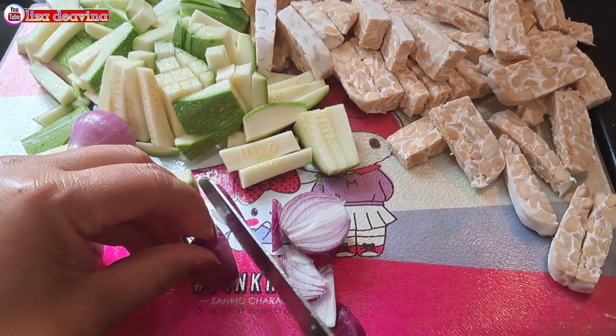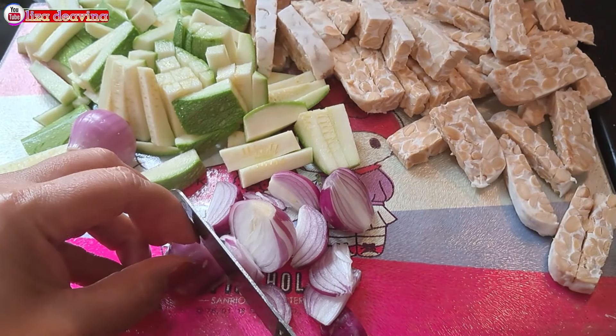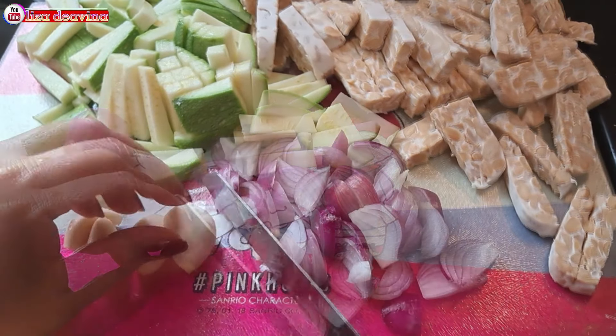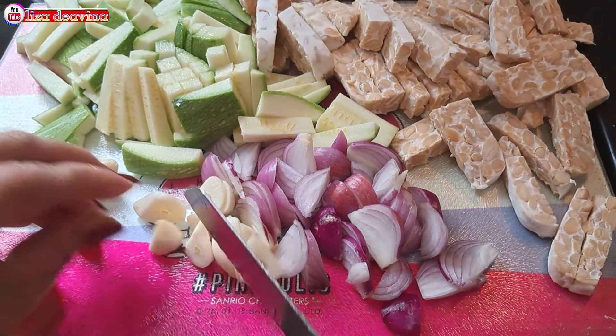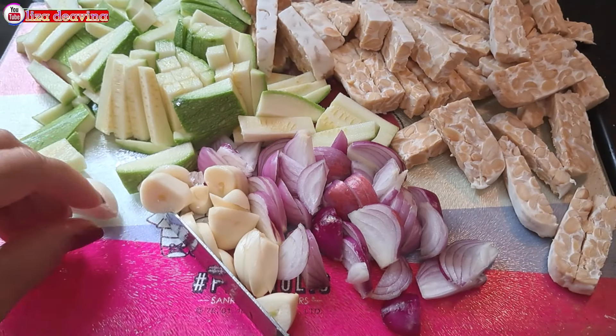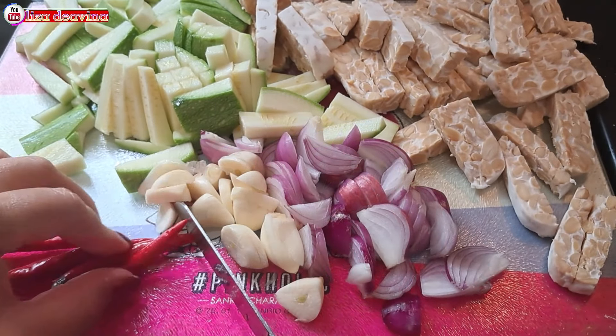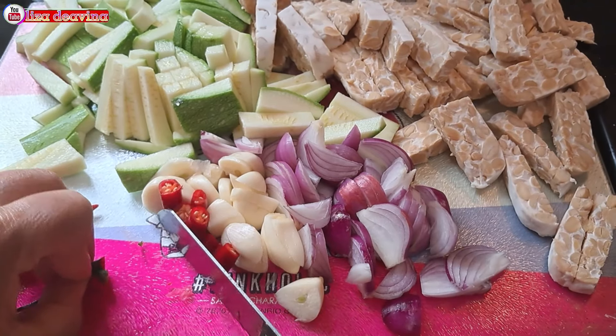Bawang merah diiris tipis. Bawang putih juga diiris tipis. Cabai rawit dipotong kecil-kecil.